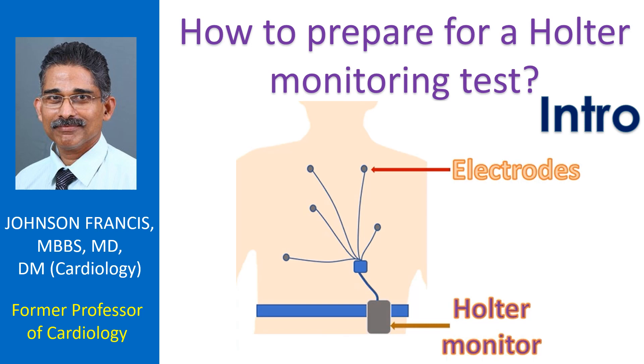Holter monitoring is a 24 to 48 hour recording of the ECG using small electrodes attached to the chest. It is an important test to assess heart rhythm disorders.